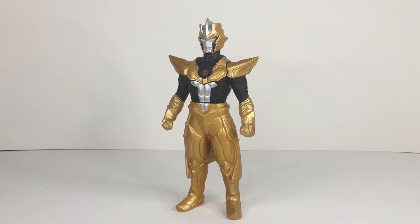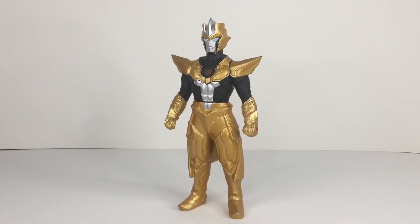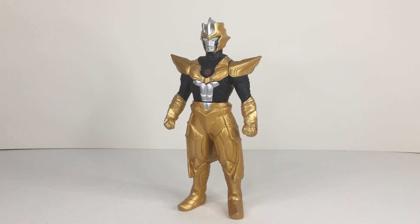Hey guys, PhantomZetonX18 here with another video — a toy review of the Ultra Monster Series EX Absolute Torturous. Smash that like button, turn on notifications, and subscribe to the channel if you want to see more Ultra Hero and Ultra Monster Series videos as well as Ultraman content in general.